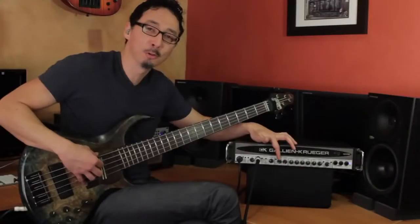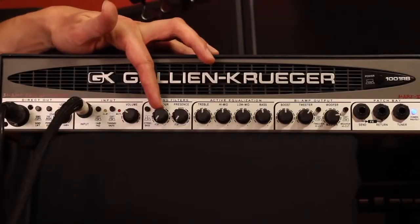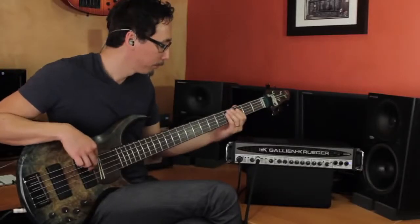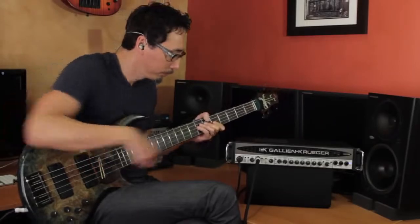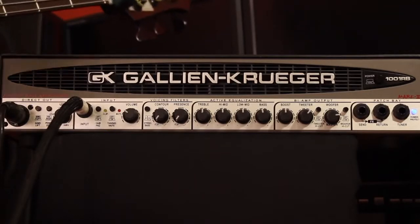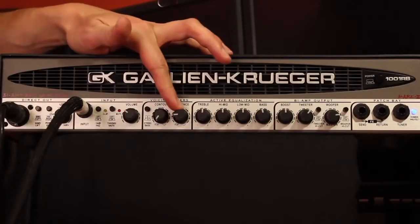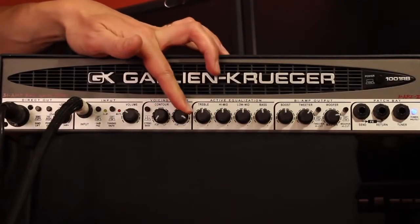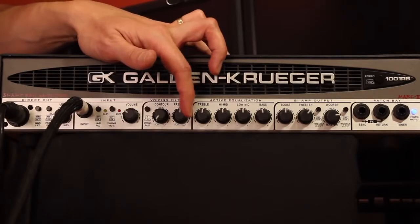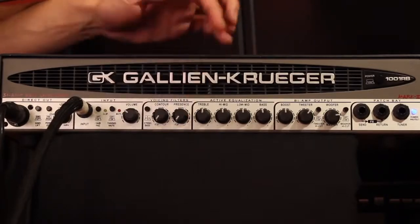The contour is a bit of a smiley face EQ — at 500 hertz it starts dipping, then bumping the lows and the highs. It's off right now, but when you bring it clockwise it gets kind of scooped. I'm going to leave this off so we can keep it flat. The presence is up around 10k — it really brings some sparkle, especially if you're using a pick. I'm going to leave mine off there as well.